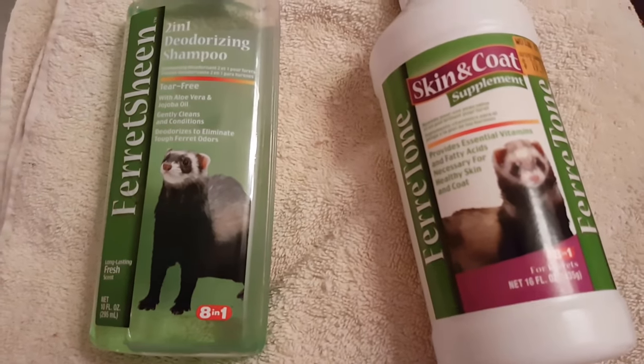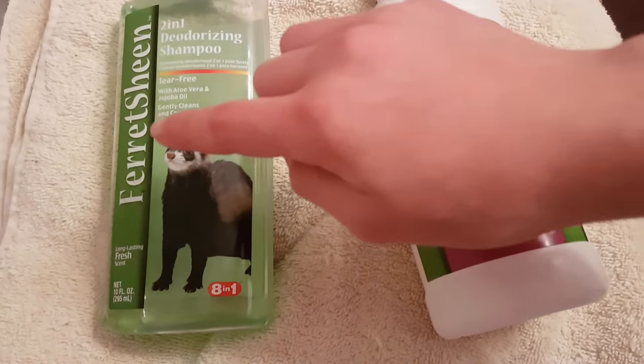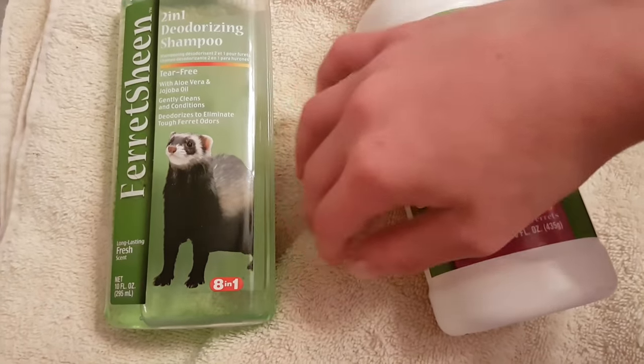The things you'll need are ferretone, ferret shampoo, and a towel. You'll also need a ferret, of course, and a bathtub.